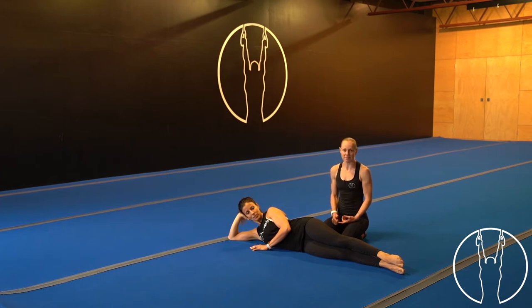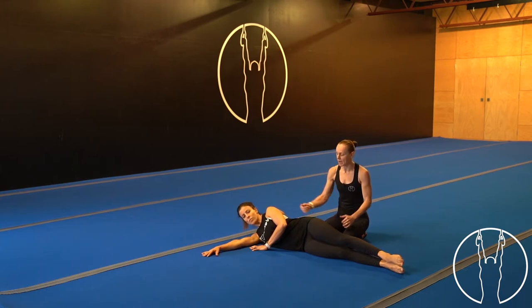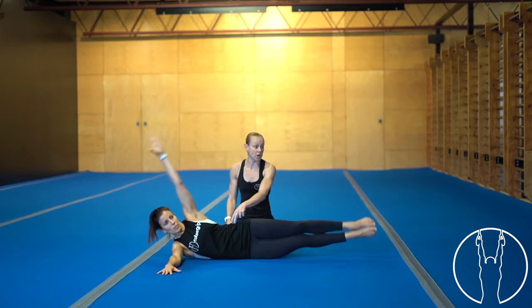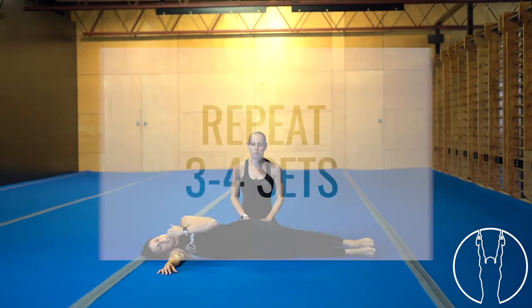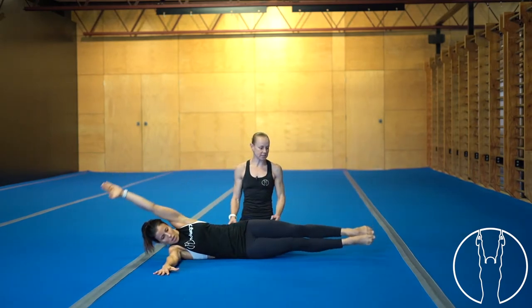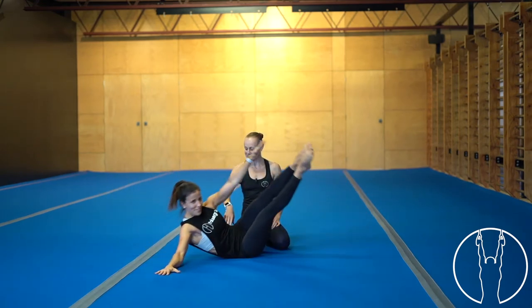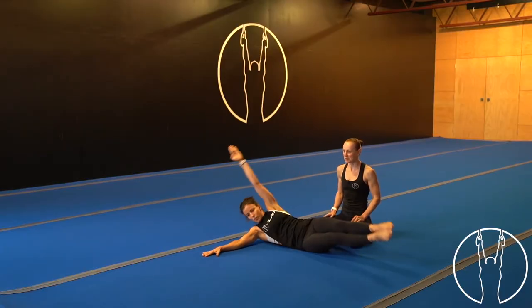Now some side V-snaps for your obliques. Set yourself up on your side as much as possible — hips can be rolled back slightly but don't lay on your back. Use the bottom arm on the floor for support. Take the top arm, squeeze through the obliques, snap to the toes and back down. We're going through 12 reps on both sides. Getting ready — lifting up for one, squeeze at the top. Two, three, four, five — feet stay together. Six, seven, eight, nine, ten, eleven, twelve. Well done.